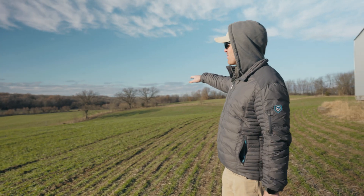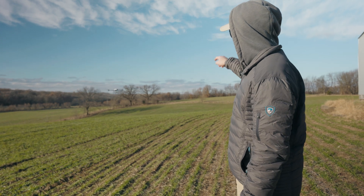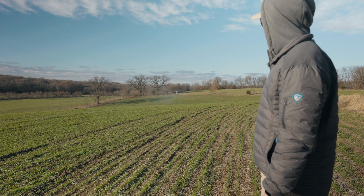You can see the drone is going to disappear behind that hill. It's going to go down the hill and then right back up the other side.